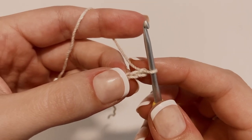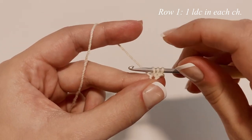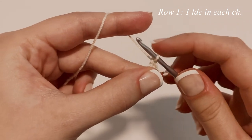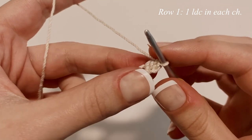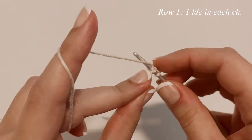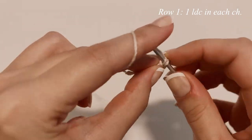Now make our first linked double crochet. Insert into the second chain from the hook, yarn over, pull through. Then insert into the third chain from the hook, yarn over, pull through. With three loops on your hook, complete like a normal double crochet — yarn over, pull through the first two, then yarn over and pull through the last two. For the first true linked double crochet, insert your hook into that middle bar, yarn over, pull through just that middle bar. With two loops on your hook, insert into the next chain, yarn over, pull through, then complete like a normal double crochet. Make one linked double crochet in each chain.